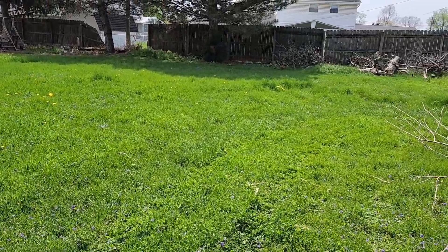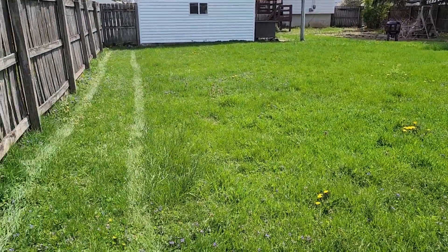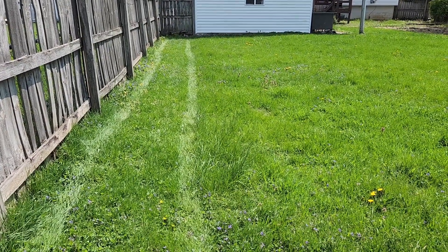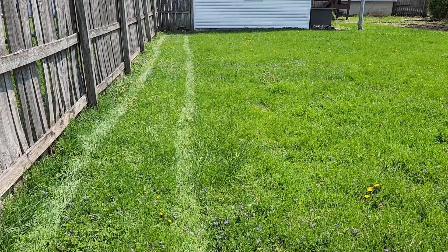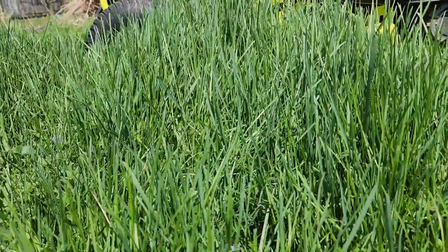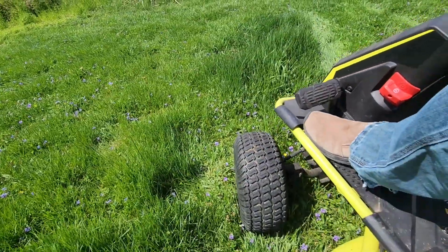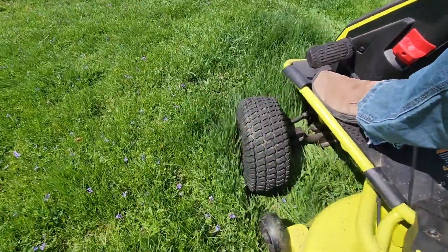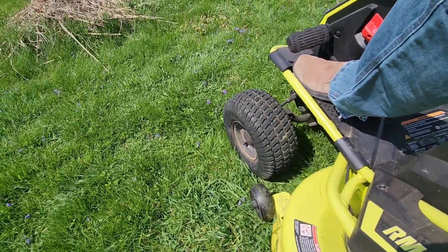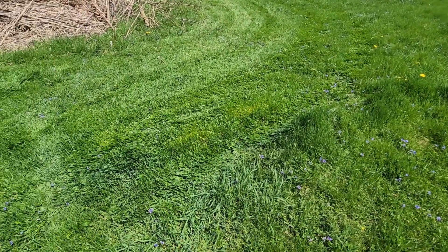I went out to cut the neighbor's yard — it hasn't been cut for the season, or the year, however you want to look at it. It's actually pretty tall, so I have to go a little slower. The blades do bog down a little bit, but the max amperage I'm seeing is 46 amps. Yep, it's taller than the tire.